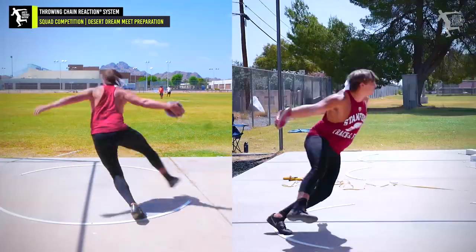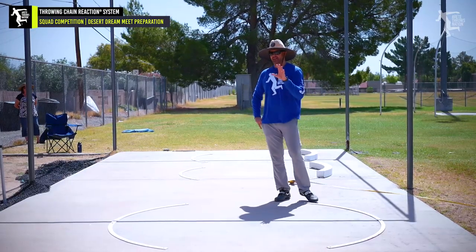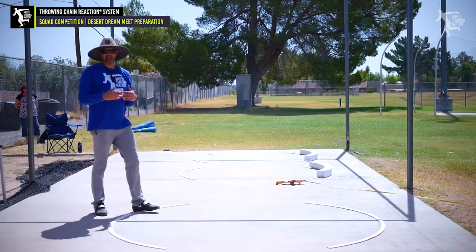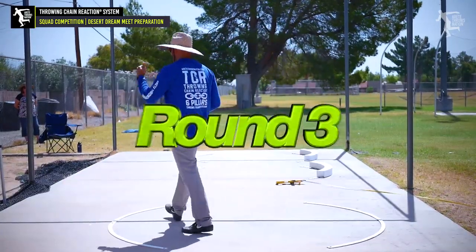There we go. Hold it. That was better. This is the first time — we haven't done a mock meet in a few weeks, it's been about a month. So this is the whole point. Just keep that in mind. Now put it together. Let's kind of build, find our points, and let's go.